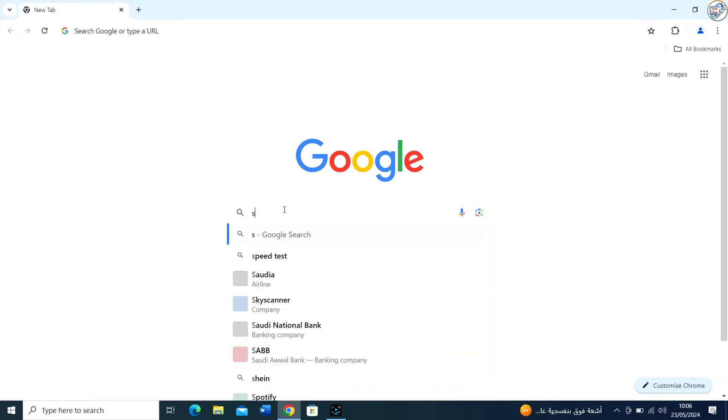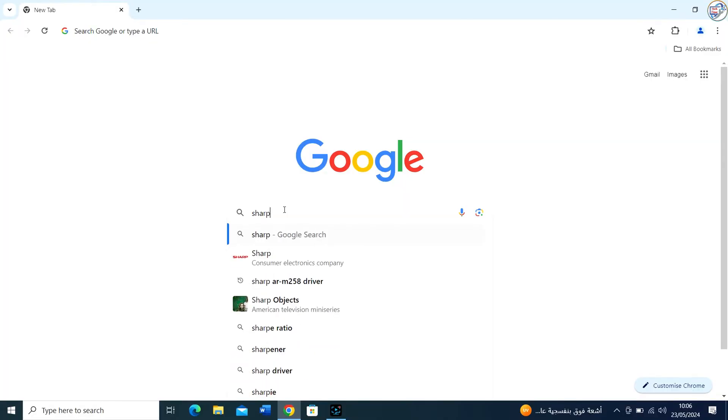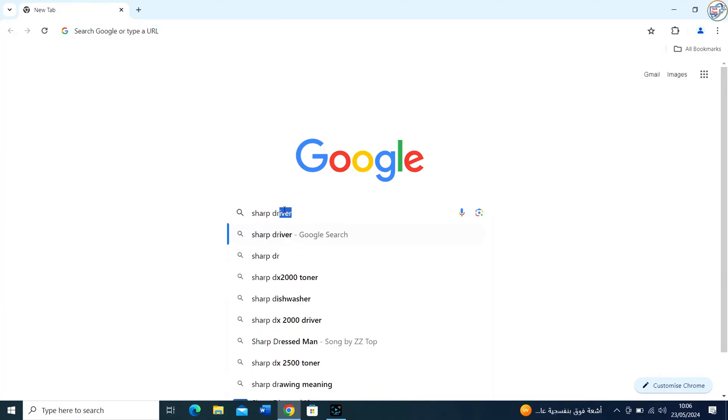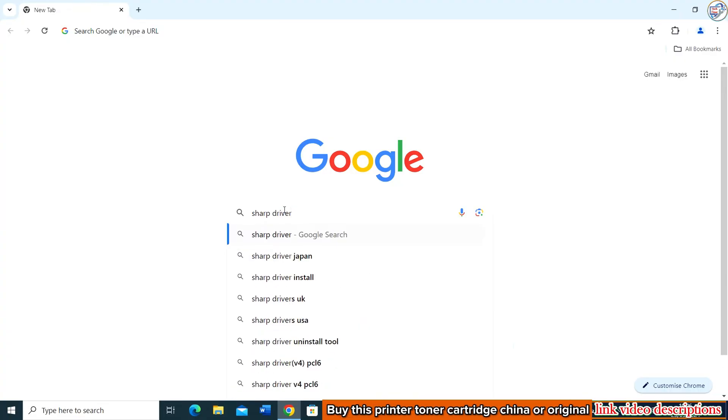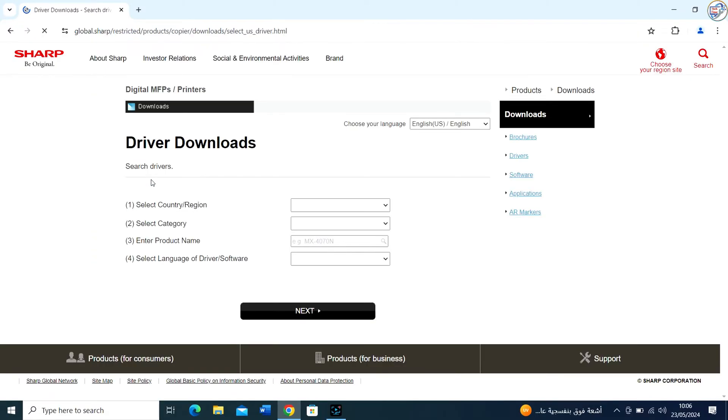Open your web browser and go to Sharp's official website. Look for the Support or Downloads section. This is typically found at the bottom of the homepage or in the site's main menu.